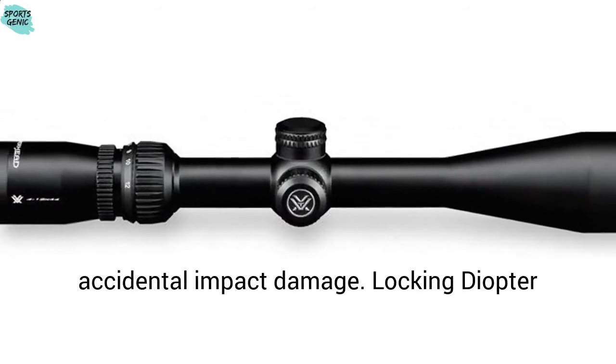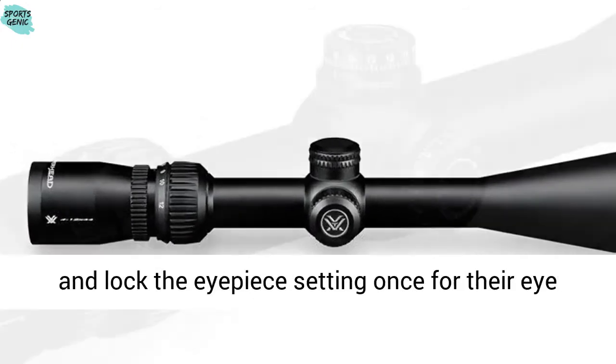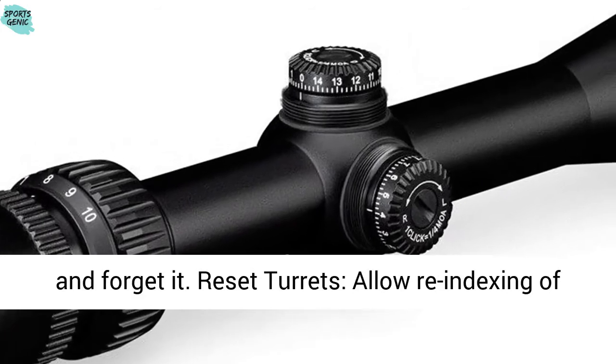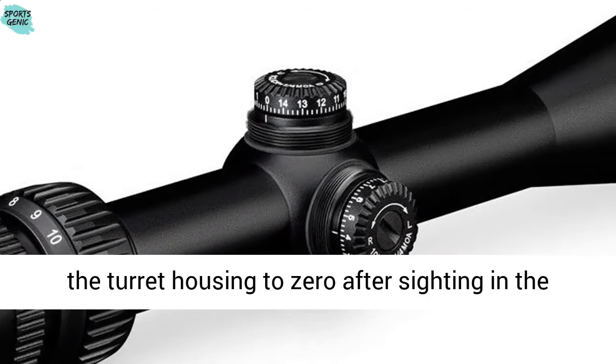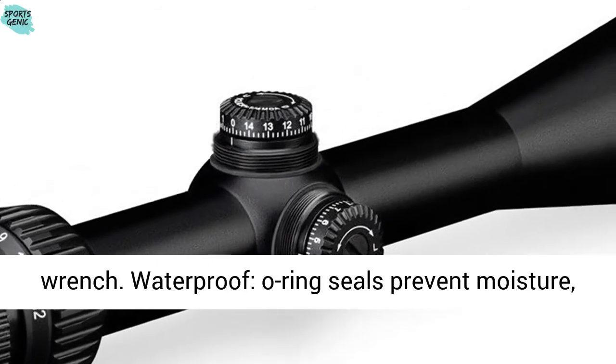Low-cap turrets are less susceptible to accidental impact damage. Locking diopter eyepiece allows the shooter to set and lock the eyepiece setting once for their eye and forget it. Reset turrets allow re-indexing of the turret housing to zero after sighting in the scope, and generally require use of a coin or wrench.